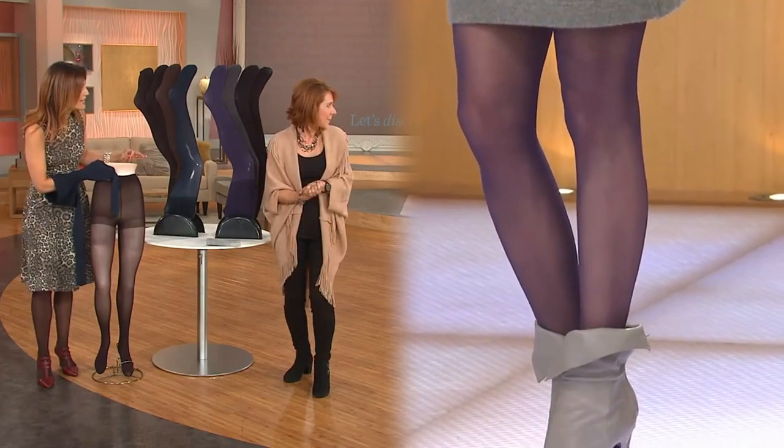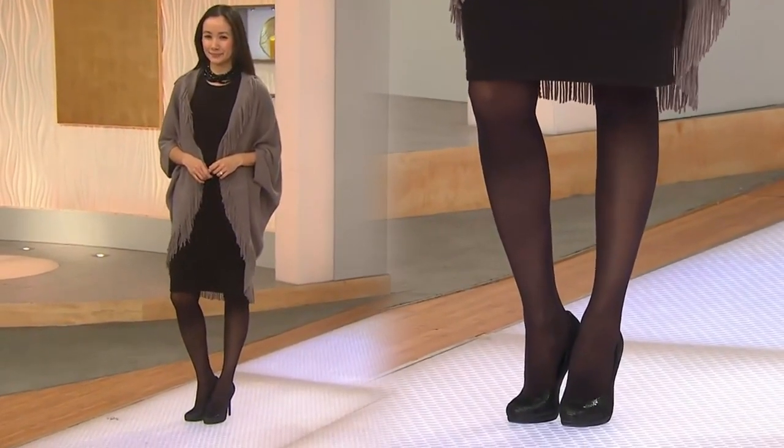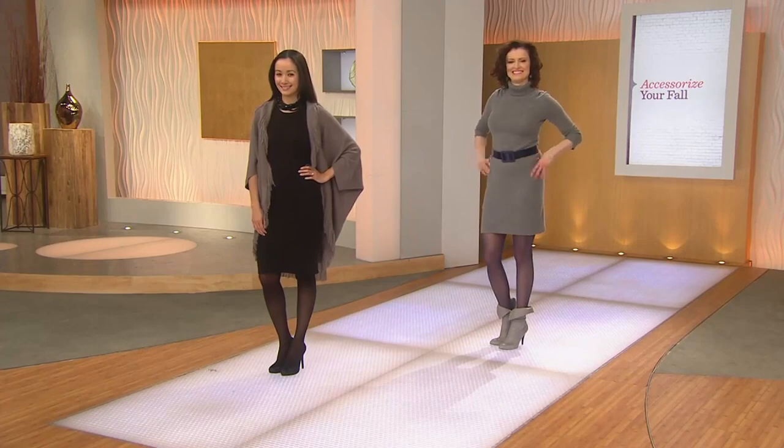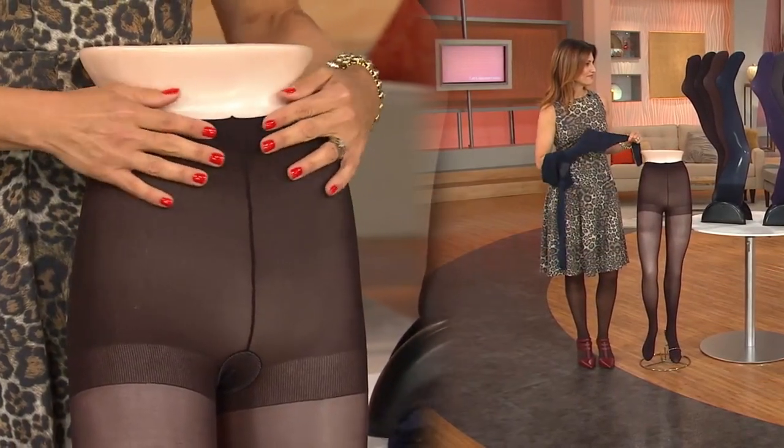I've never had to worry about that once since putting on something from Legacy, because of the way this waistband has been done. Not only is it anti-roll, but it's exceptionally forgiving where it doesn't cut off my circulation — and that is a make-or-break deal for a pair of tights. If it does that to me, I'm not going to wear them.